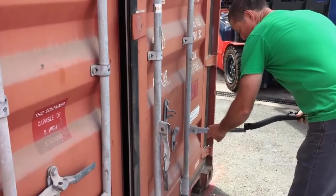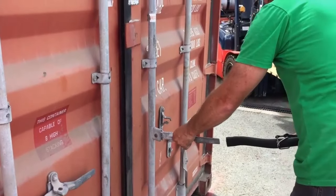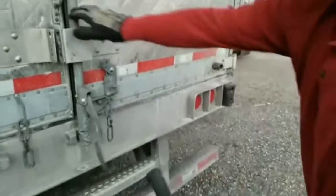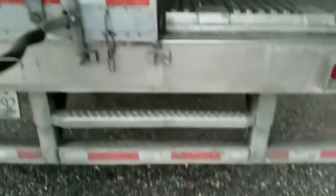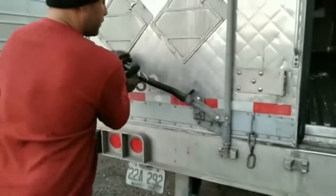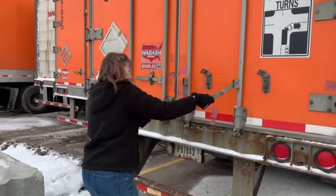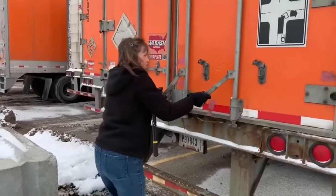And closing is the same again — the right-hand door first. A lot of times the latches at the top and down below will get jammed. Just pull them out like this and loosen them up. This one's full of ice. You've got to line it up right, and it'll open.